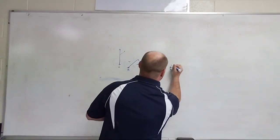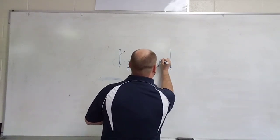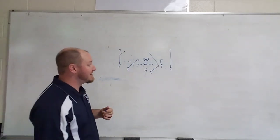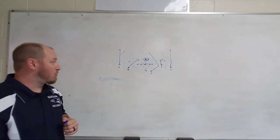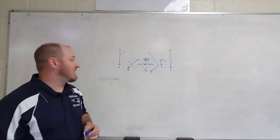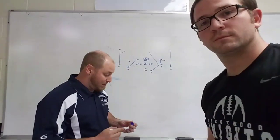We still run our stick. If that Sam sits on my stick, now I've got room for my Y to work his way back out. That's pretty much how we're going to run our stick route this year — just trying to change it up a little bit. If you like it, let me know; if you think it's crazy, let me know too.